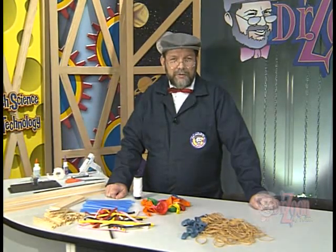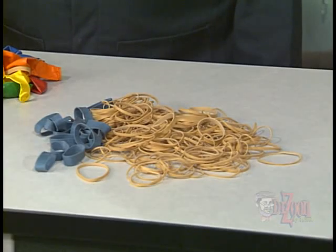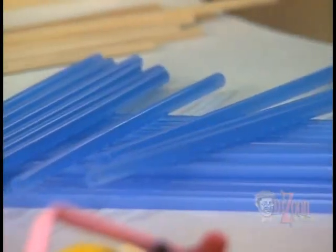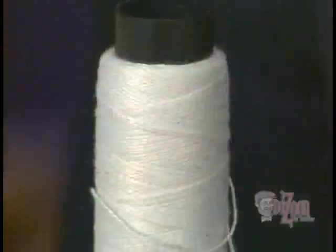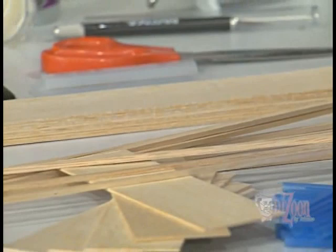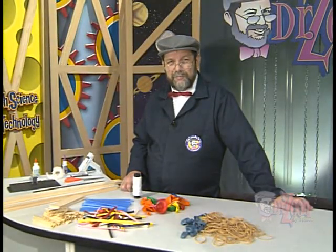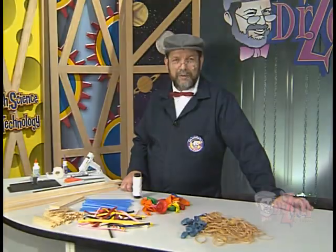Some of the things you might consider using would be rubber bands, balloons, straws, skill sticks, string, balsa planks, balsa strips, and just about anything else you can think of. Be sure to consult your instructor to make sure the materials you're using are okay.